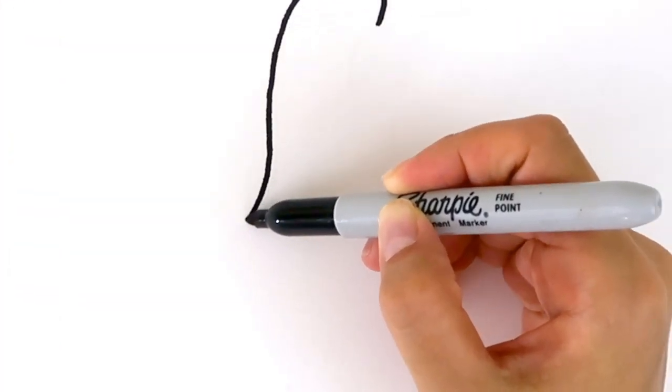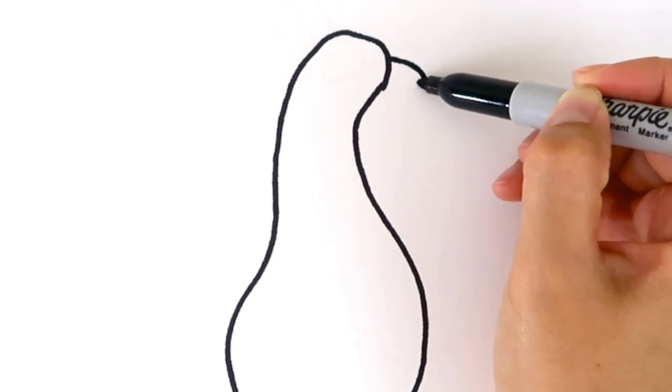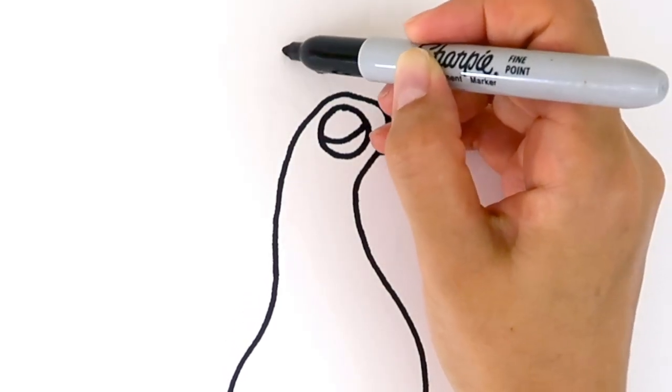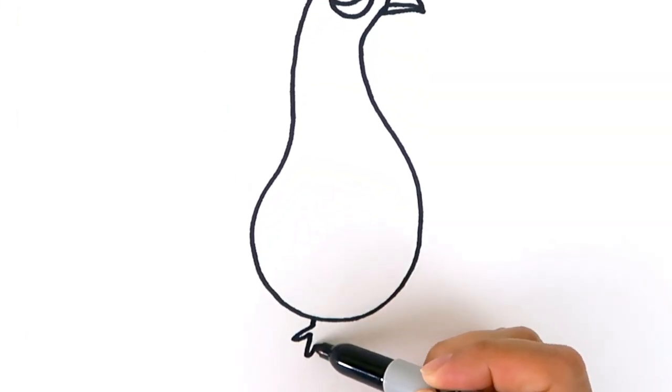Peacock's body looks like the fruit pear. And this is the beak. And big round eyes. This thing that looks like a crown on the peacock's head is called crest. And here are its feet.